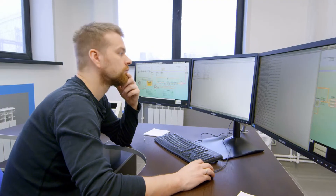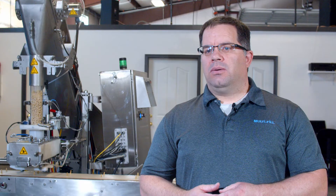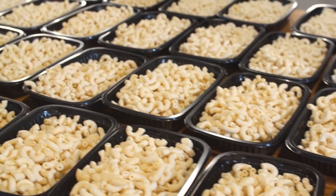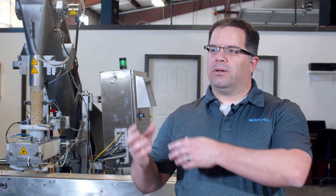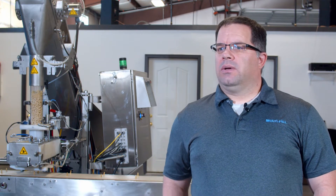Usually we'll have the customer send us the product. We'll go through an analysis and figure out what density it has. Since these are volumetric fillers, we need to work our way backwards into the weights that the customer wants. The other things we're looking at are the properties of the product, like how sticky it is or how well it will run through the machine, especially the tube on the machine. Knowing this ahead of time helps us size things correctly, and there are a lot of different configurations and settings that help different products flow through the machine a little easier.